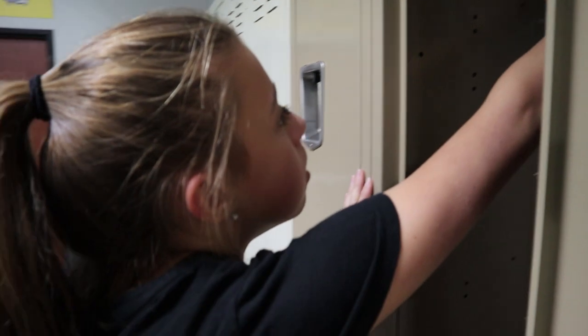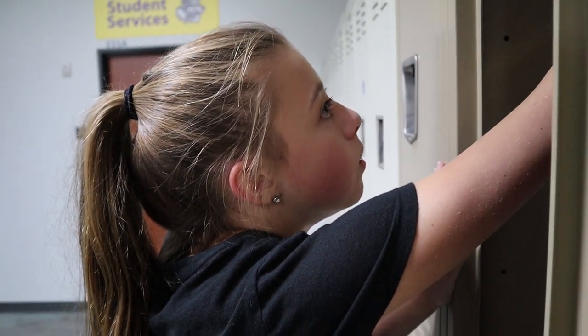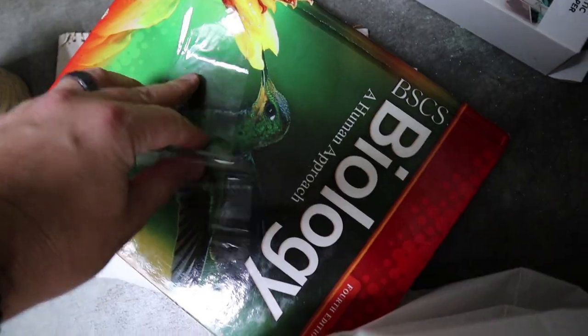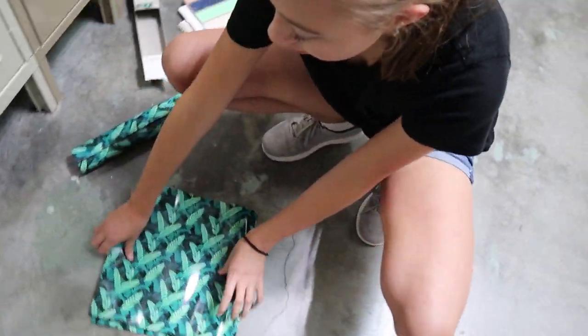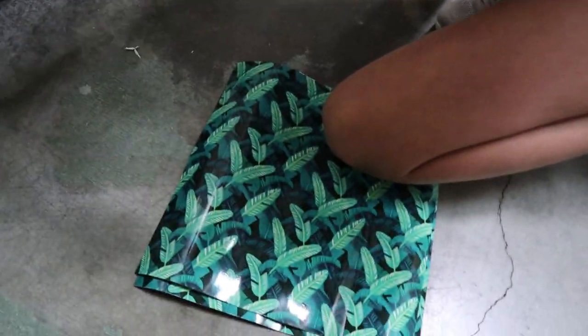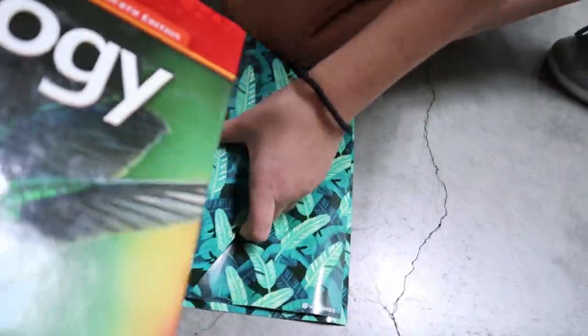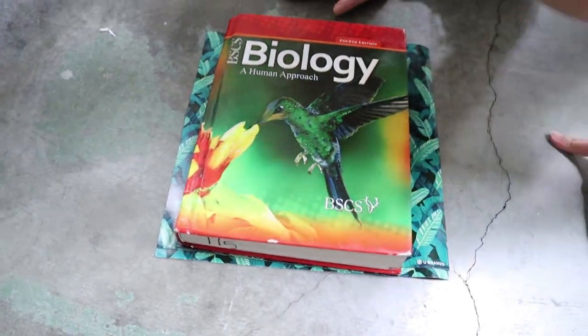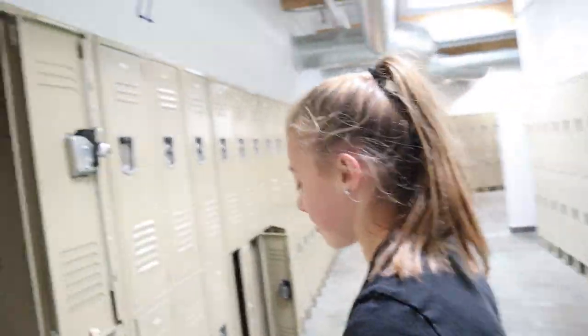We probably should have flattened it out at home because it's super curly. Let's lay it flat on the ground and put some books on it — finally a good use for a biology book! So let's get these laid flat and then they will stick to the wall better. There's four of them — good idea, I probably should have thought about that.